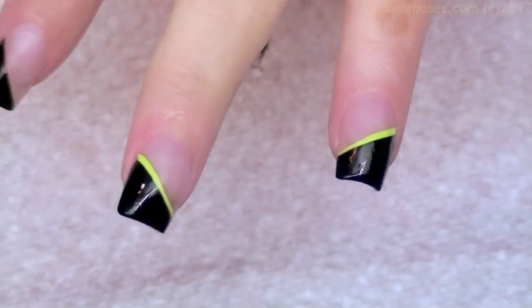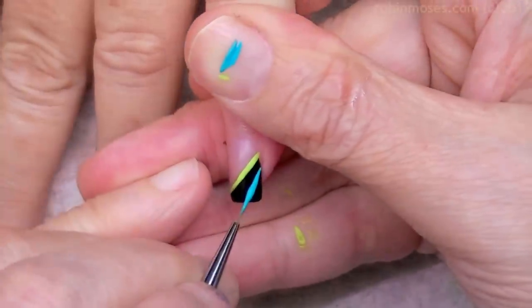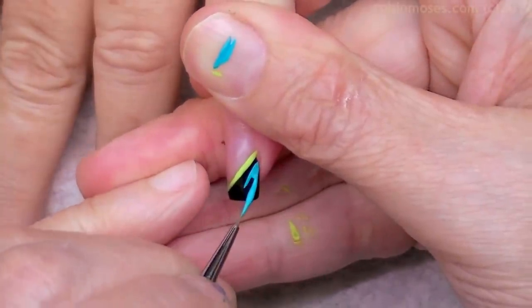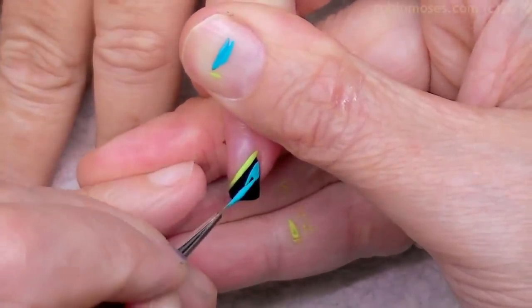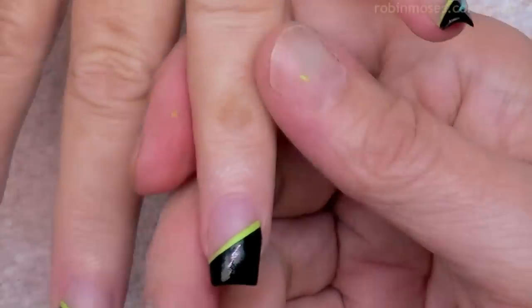I'm going to finish that up. I'm going to go in with a little tiny bit of a turquoise blue. What I'm going for is just a real fun geometric look without getting too witchy, you know.